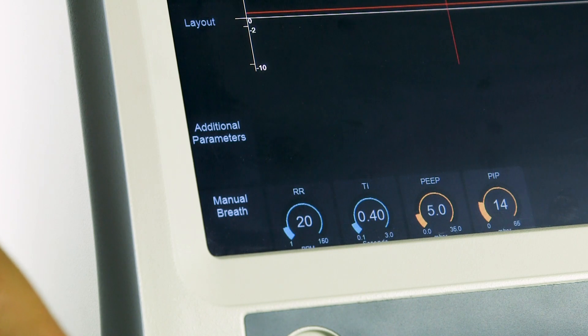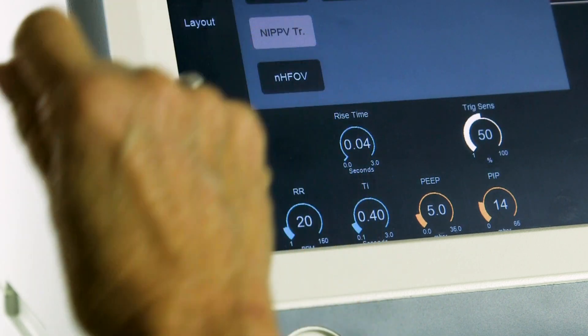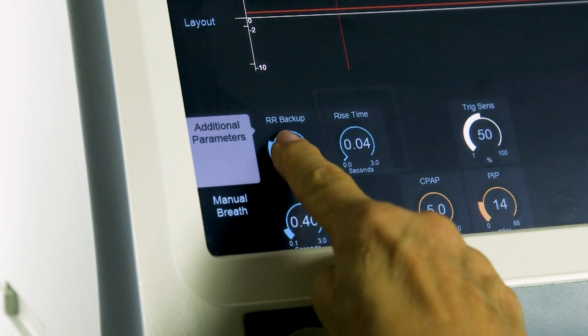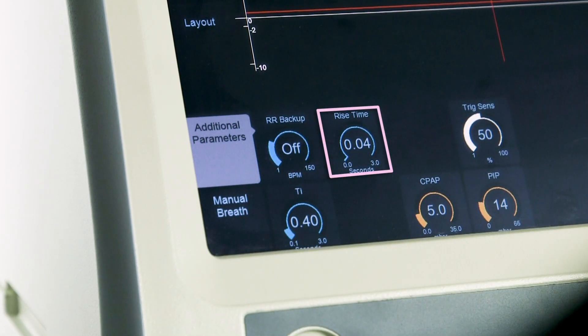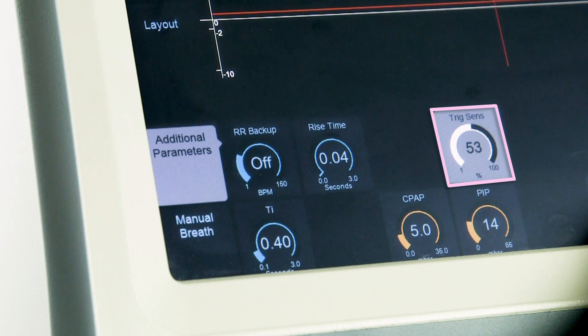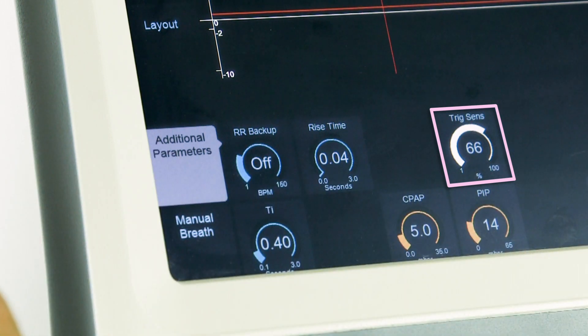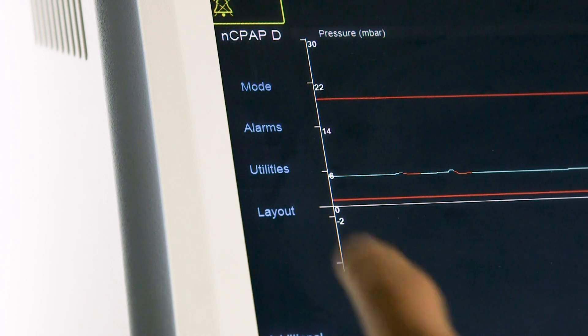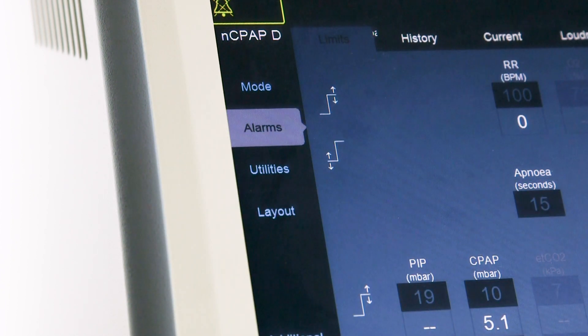The user can also set additional parameters which are displayed when the mode is first selected. RR backup: push and hold to enable or disable — the default condition is off. Rise time: the time to reach the PIP for manual or backup breaths. Trigger sensitivity, which adjusts the threshold for breath detection — the effort required by the patient for the ventilator to recognize the breath. The higher the number, the greater the sensitivity to detect small breaths. The ventilator automatically sets alarm limits around the set values, which the operator can amend in the alarm panel.